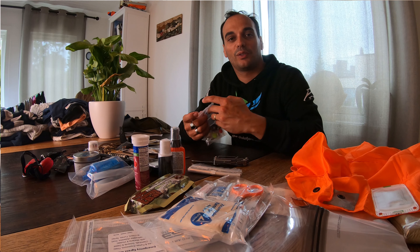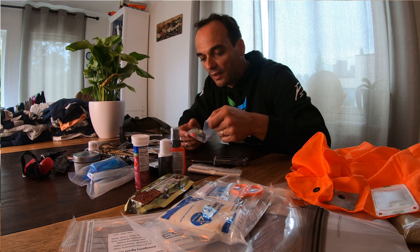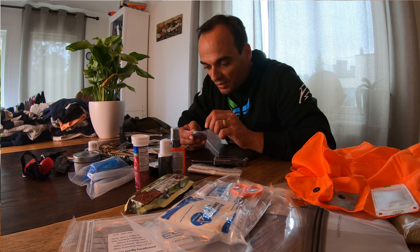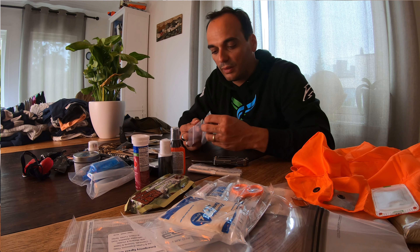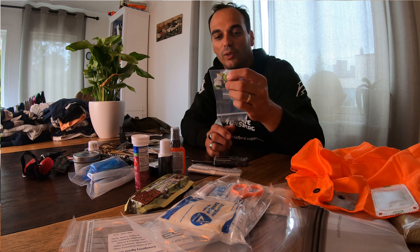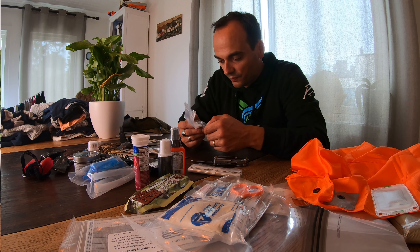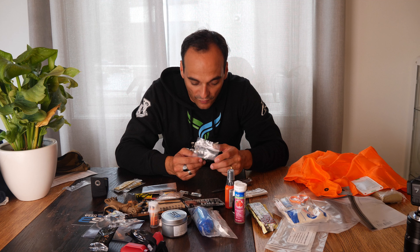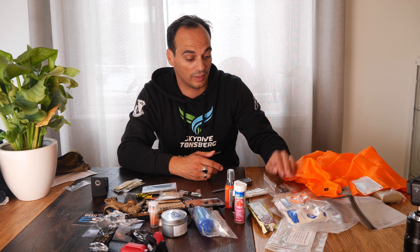Look at these cool little fishing components. You have flies, small lures, and what looks like a little fly — I've never seen those before. Little fishing hooks as well — very nice. You can actually catch some fish with this kit.